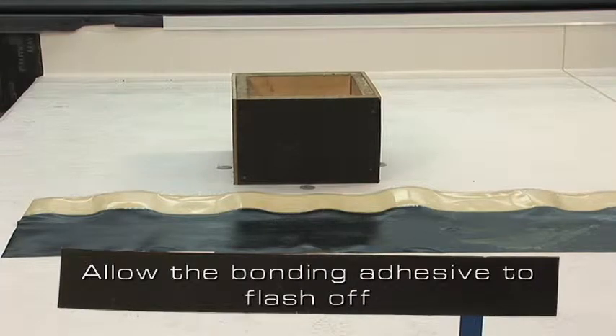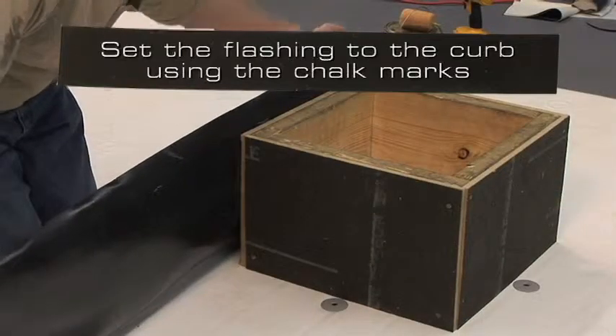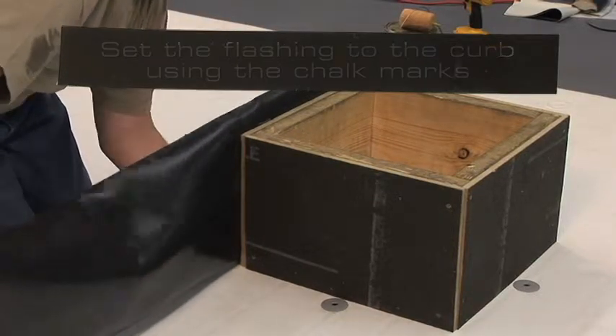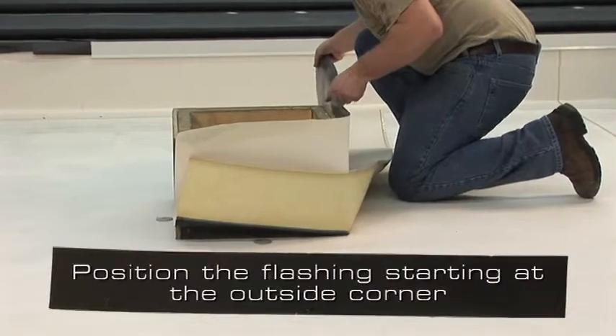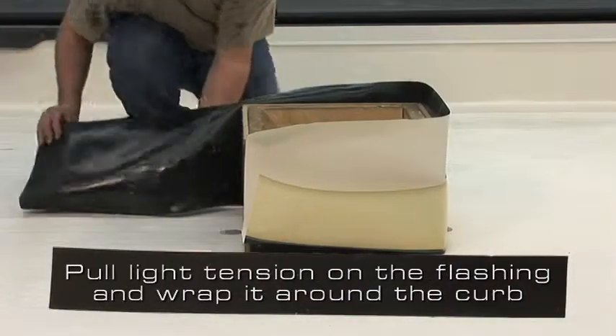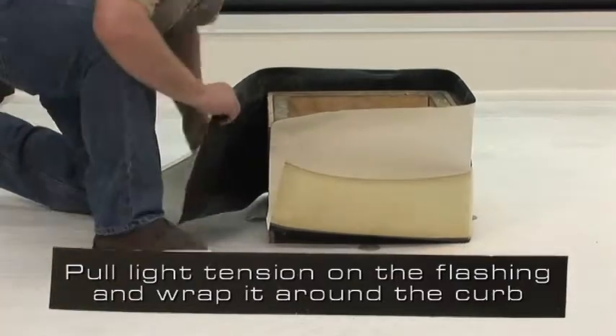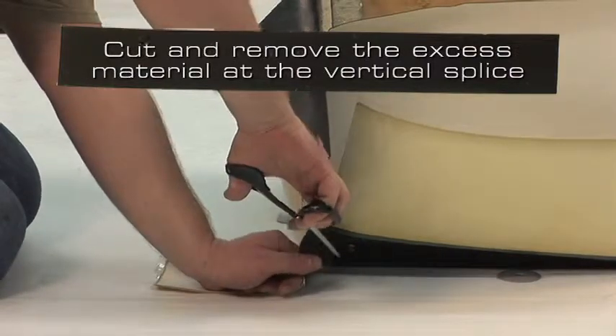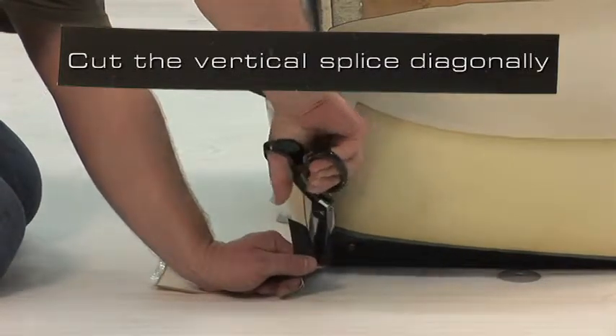Allow the bonding adhesive to flash off until it passes the tack test. Fold the flashing in half and set the flashing to the curb using the line we chalked earlier. Position the flashing starting at the outside corner. Pull light tension on the flashing and wrap it around the curb. Cut and remove the excess material at the vertical splice, and cut the vertical splice diagonally.